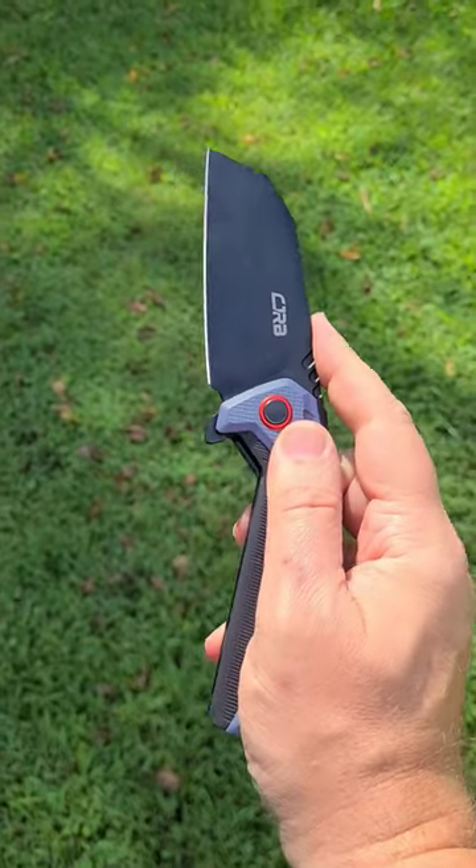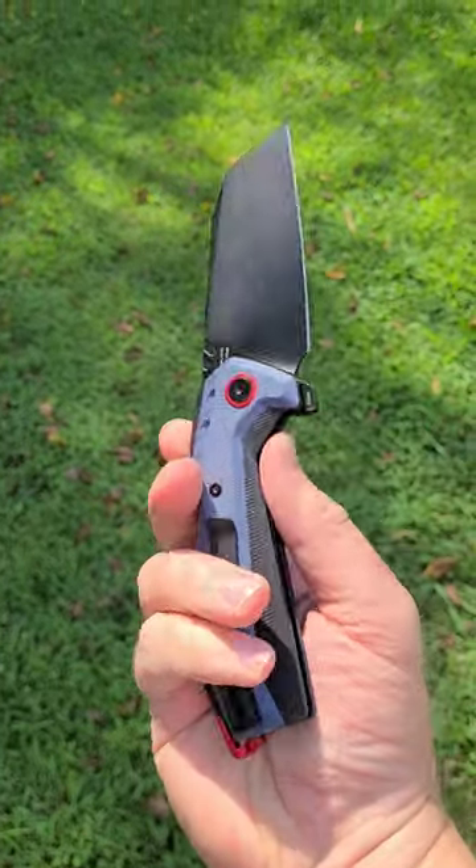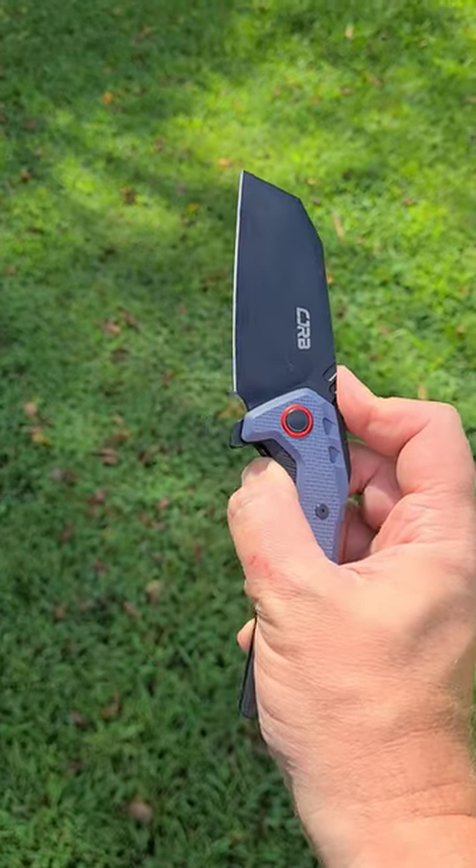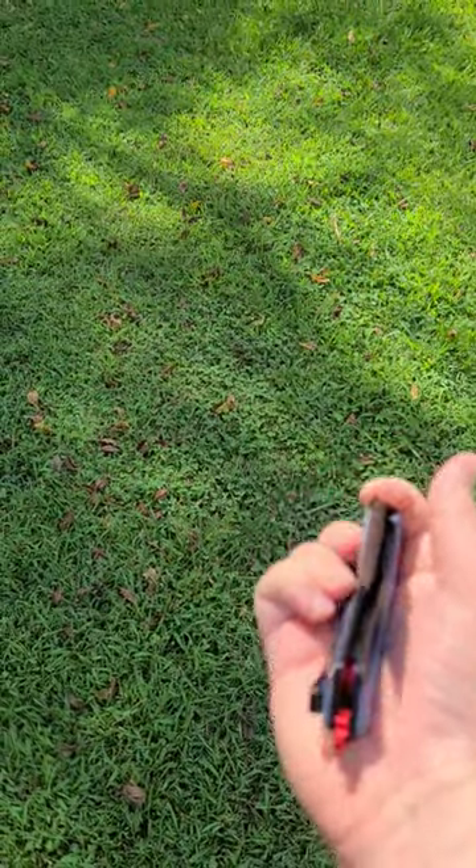Alright y'all, hit the subscribe and tell me what you're carrying in the comments. This is the CJRB Tigris. This is a bigger knife because I'm doing some yard work today and I have a lot of vines, and you never know when you're gonna need to cut something.